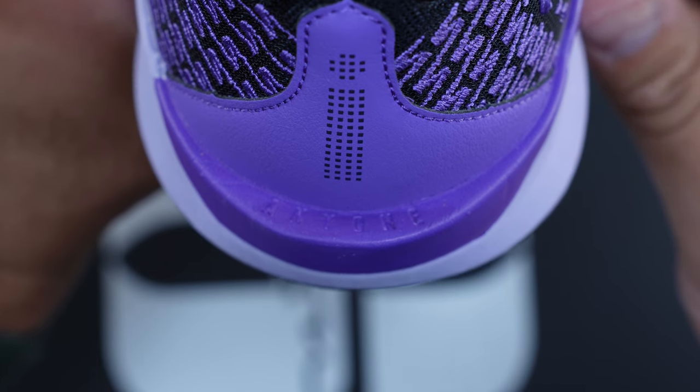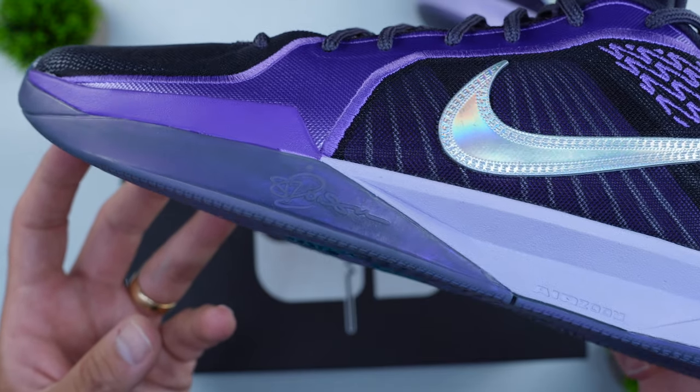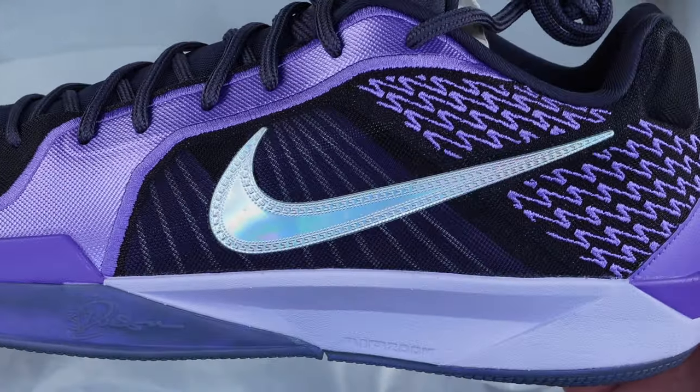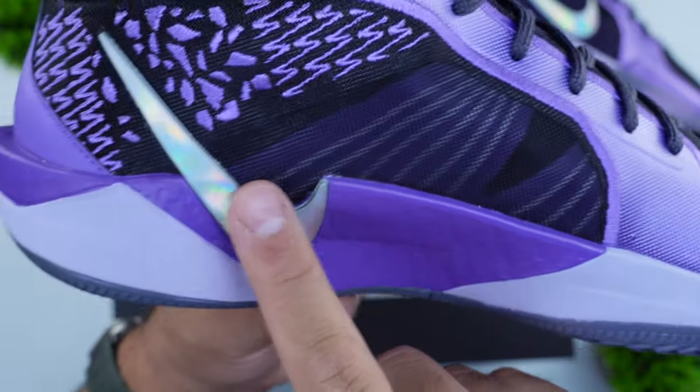On the heel counter area, there's a little lip similar to what you see on the GT Cut 3 — on one side it says 'anyone,' on the other side 'anywhere.' You also have Sabrina Ionescu's signature on the outrigger area, the Zoom Air logo debossed into the Cushlon 3.0 foam, the Sabrina iridescent logo on the tongue à la a Kobe 5, an iridescent swoosh on the lateral side, and the vertical swoosh on the medial side around the heel and embroidery area.